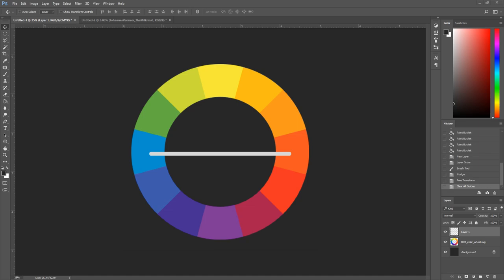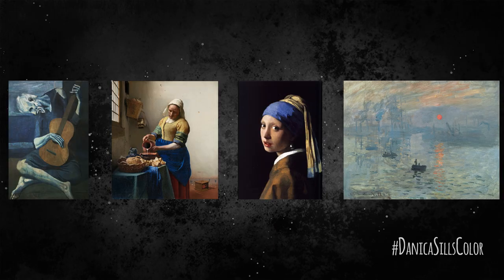Hi guys and welcome back. Today is the first in a series dedicated to color theory, and I wanted to revisit the assignments from my color and design class back in college — that was one of the most beneficial things I've ever done for my art. We're going to redo these assignments, and if you want to take part, please hashtag DanicaSillsColor — I'd love to see what you're all up to and watch us tackle similar themes together.